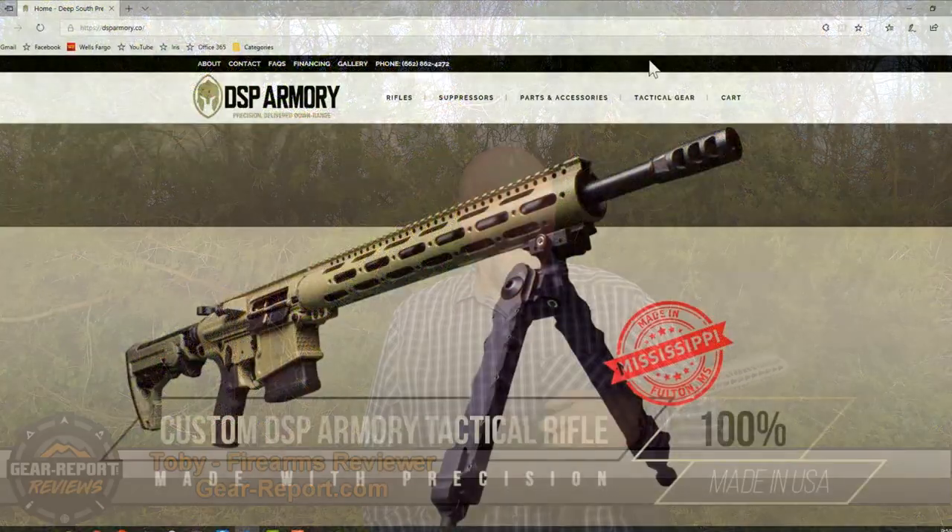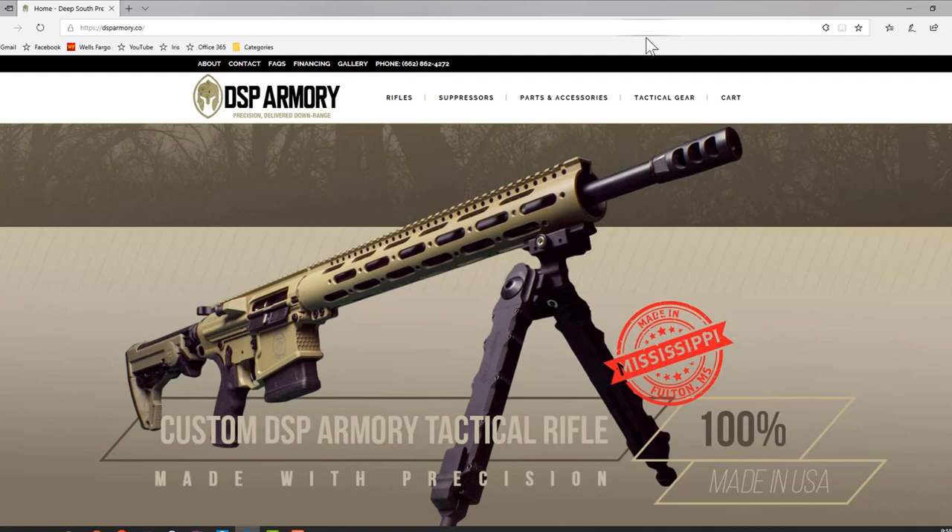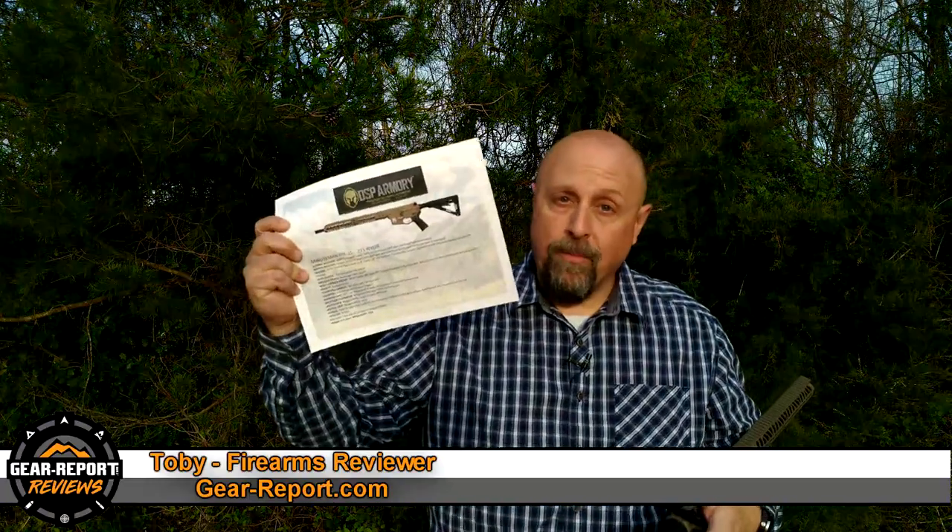They've got an AR-15 line, as well as an online store to buy a bunch of products for AR-15s and other firearms-related products. I know what you're thinking — it's just another AR-15, we're gonna see another review. That's not the case. This isn't a review yet; we're gonna give this thing a run for its money, for sure. What we've got here is the Minuteman DSP-15, and this thing is so new and so fresh out of the box that I'm having to read some notes to give you some of the information on it.